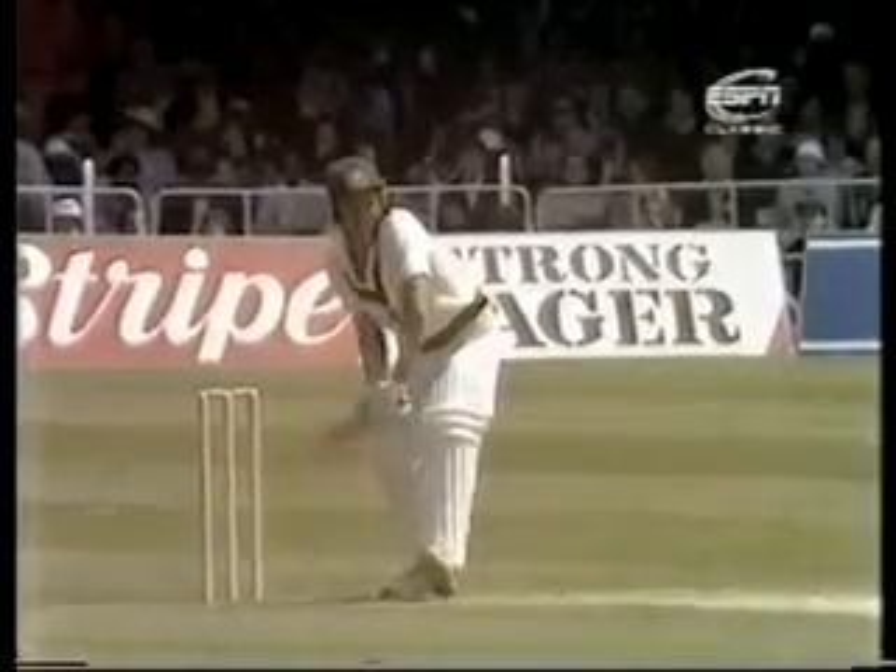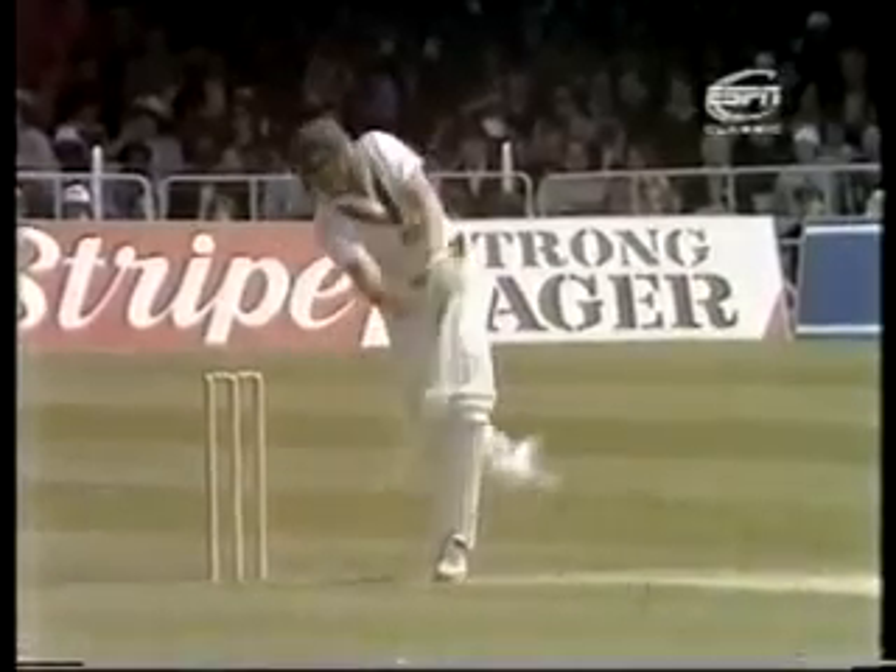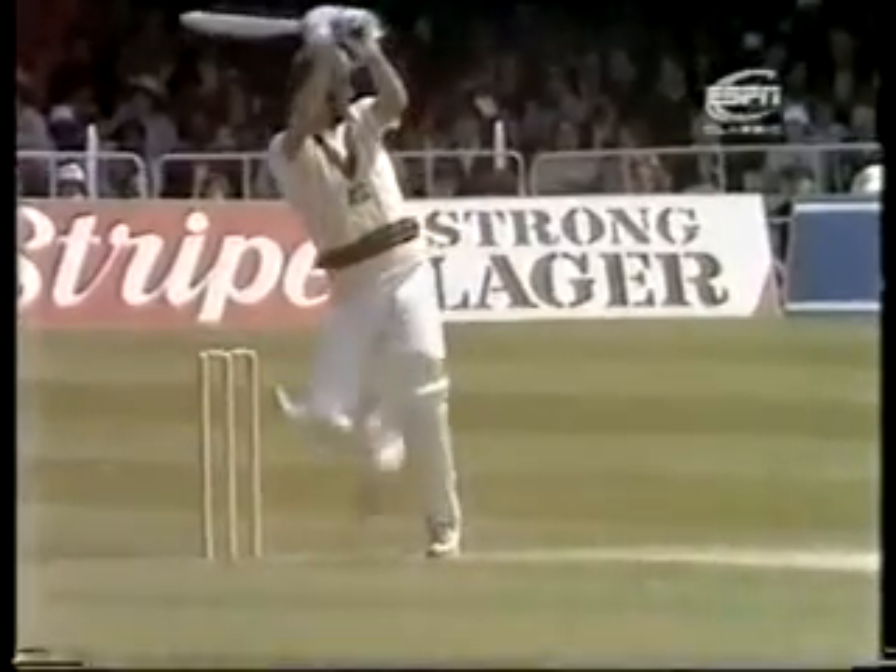And a little bit of right hand in here, Jim said — that was outside the off stump and he's whipped it through midwicket.